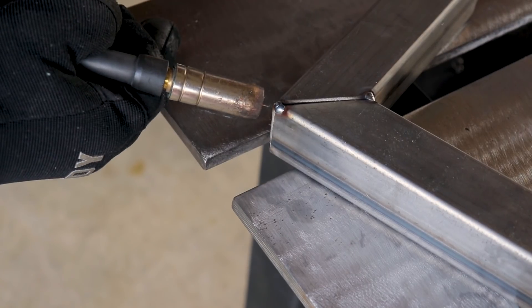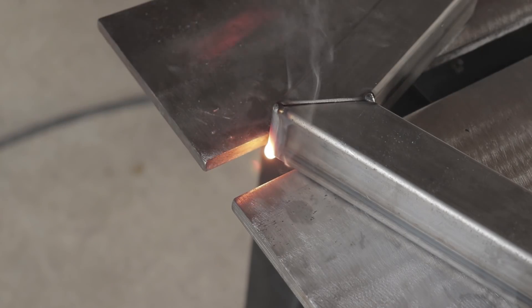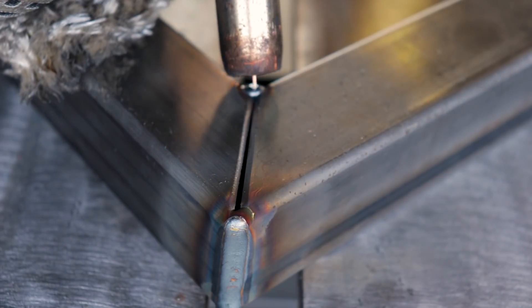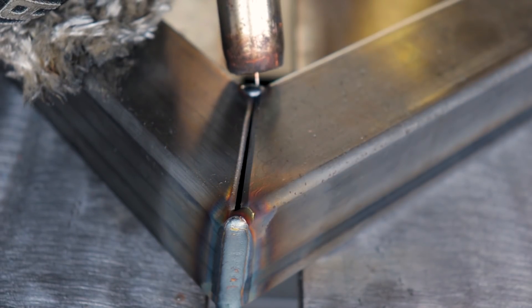On this thin wall stuff I don't have a problem with running downhill on it. It's so thin and I've beveled it so much that if you try to run uphill it's just going to blow through, even on a cold setting. This is 0.95 wire, so now I'm going to be running towards the outside to try and open it up even further.